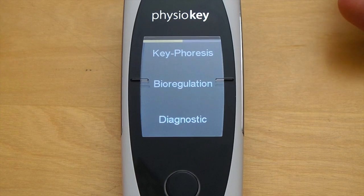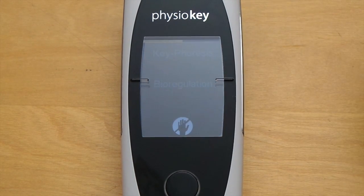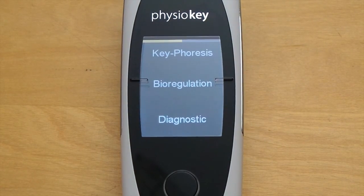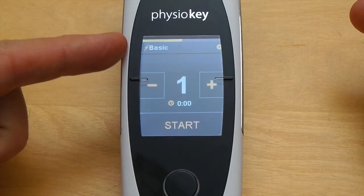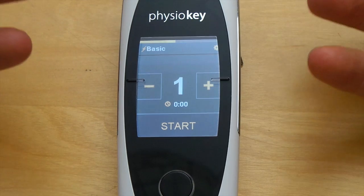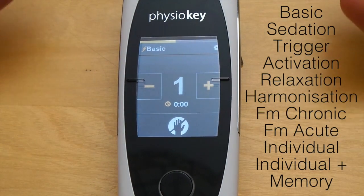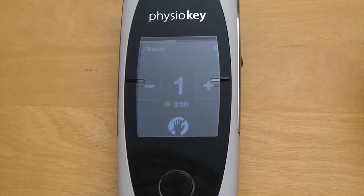The bioregulation mode contains all the presets for providing pain relief and functional restoration. As soon as we enter this mode the basic setting is displayed, because it's the simplest setting to find key points — our optimal points of treatment. In bioregulation mode you'll find 11 presets for treatment and a setting to select the individual frequency, so there's plenty to play with.